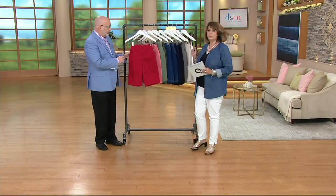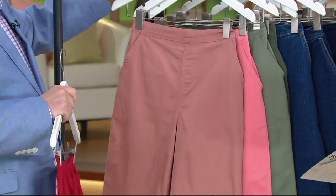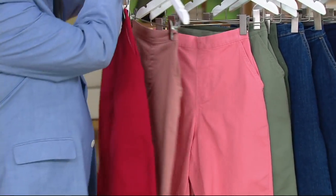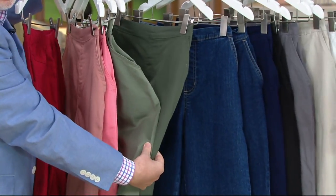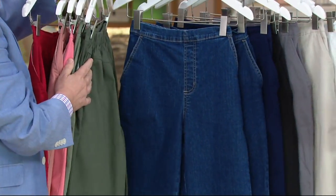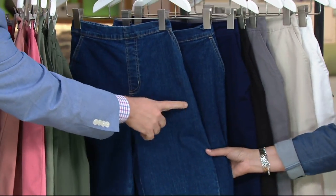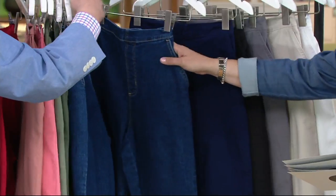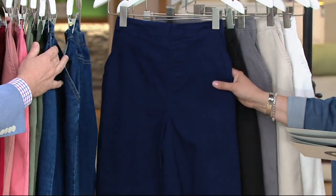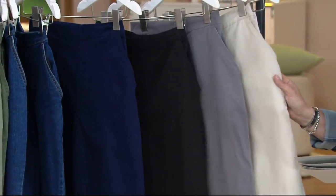Let's go through colors quickly — won't take quite as long as the crop pants. Here is apple red, then we have that new antique rose, then soft coral, then moss — I love the moss color — then dark olive. You can see the difference between those two. Then we have indigo denim wash followed by dark denim; they're pretty similar, just one shade off. Then there's navy, black, gray khaki, and white.